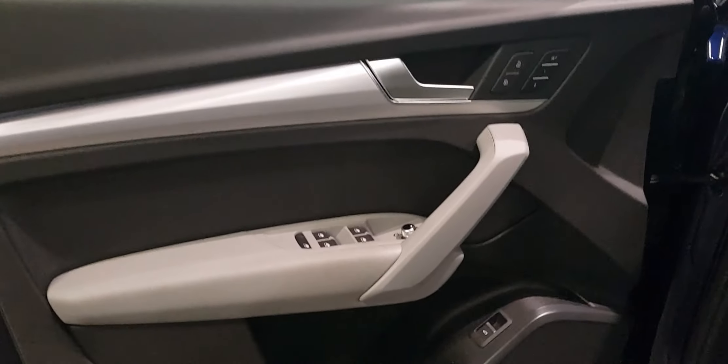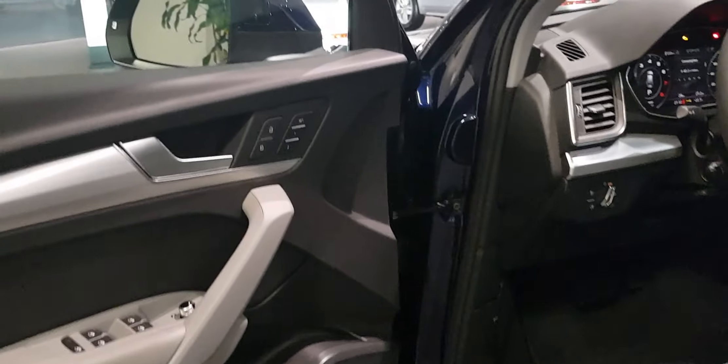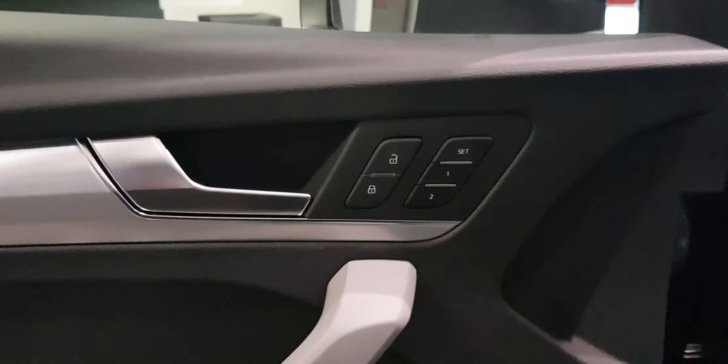The inlay here is aluminium, which goes well with the gray interior. Color combinations are something we'll need to sit down and see what's available in stock. That's the memory seat — very useful if you're sharing your car with somebody.